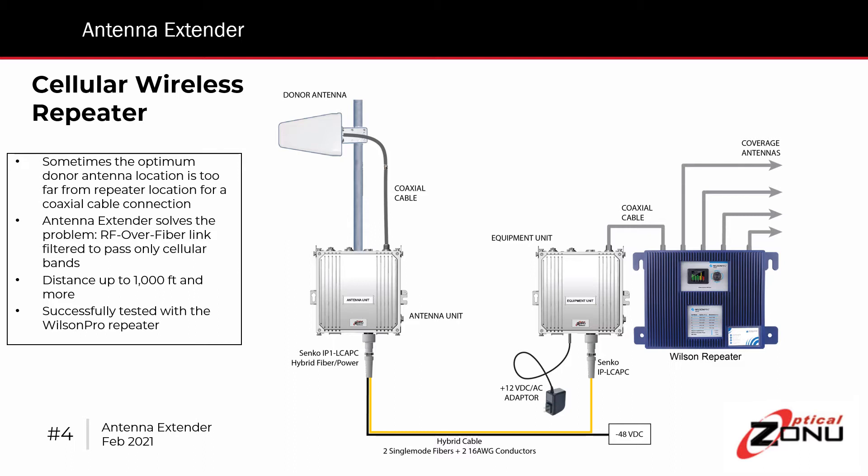So that's where the Antenna Extender comes in — it's a replacement for the cable run that doesn't have that limitation. We're talking about an RF over fiber connection between the donor antenna and the repeater that can be up to 1000 feet and more. This is a filtered connection, so it's RF over fiber, but it only passes the frequency bands of interest — in this case, the commercial bands.